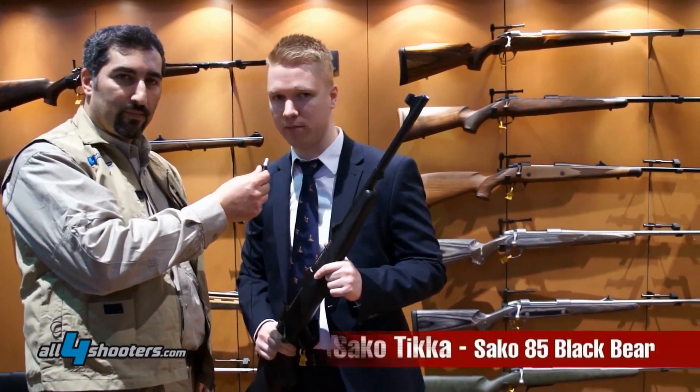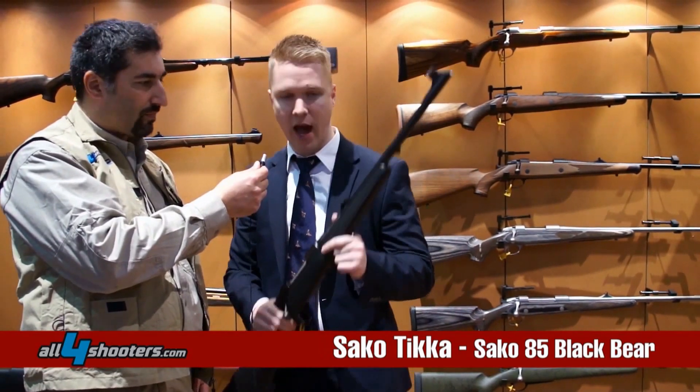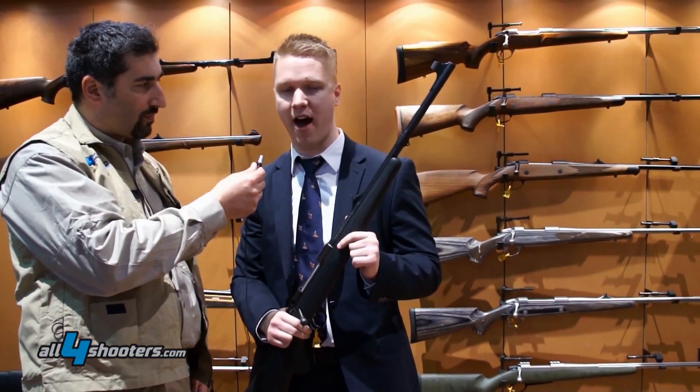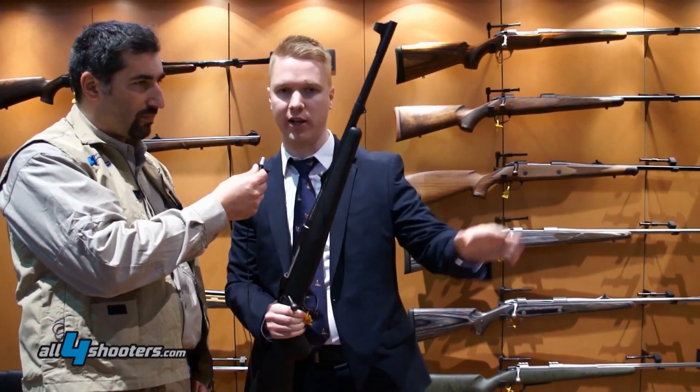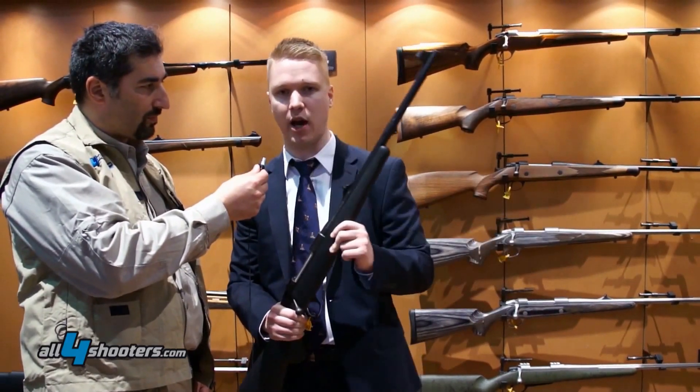Hello, my name is Miikka Tamminen and I'm the product manager of SAKO Finland. I'm here to represent the SAKO 85 bolt-action rifle, tell you a little bit about our different models, and also a little bit about the TIKKA T3.